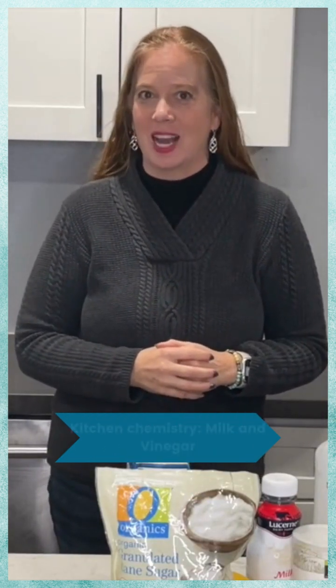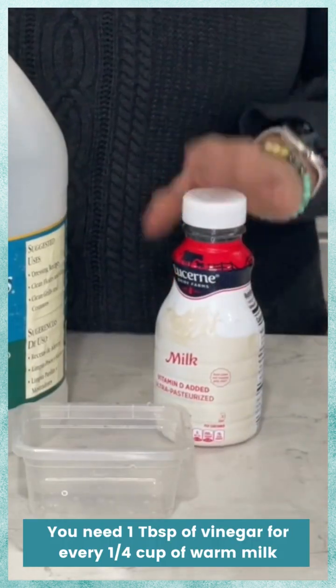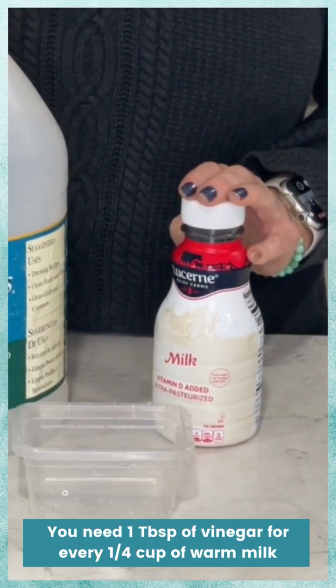With some of the things you can find in your home, you can have a lot of fun with science. Did you know that if you take milk and vinegar you can actually make plastic?